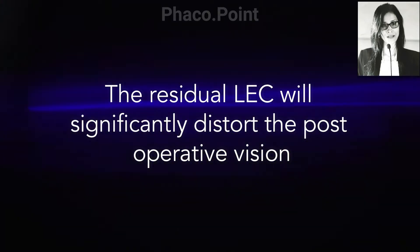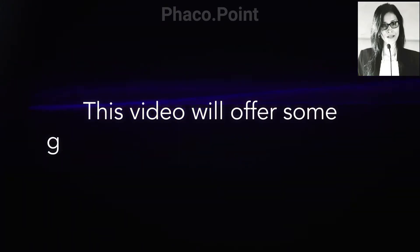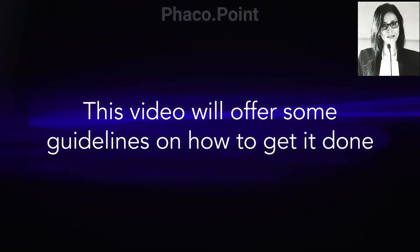In this video, I'd like to share the important tips and tricks in removal of the cells stuck onto the posterior capsule — performing a safe posterior capsular polish in a reproducible way so that you do not end up damaging the posterior capsule whilst doing this step. Let's move to watching the video.